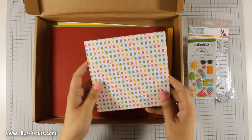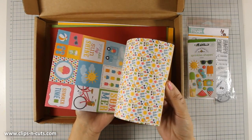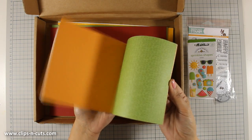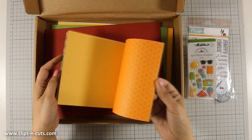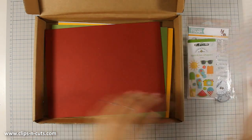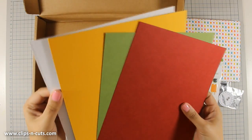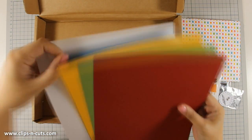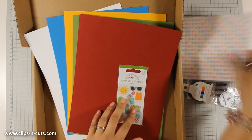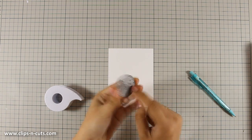The kit also comes with double-sided pattern paper by Doodlebug — I believe the collection is called Sun Kissed — and they are from the same collection as the epoxy stickers. I really love the vibrant colors. Finally, there is some cardstock you can use to make your card base; they are all in colors that perfectly coordinate with the pattern papers. For today I will be making a card using only supplies from the kit.